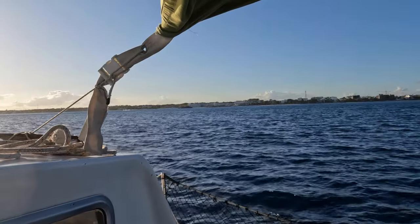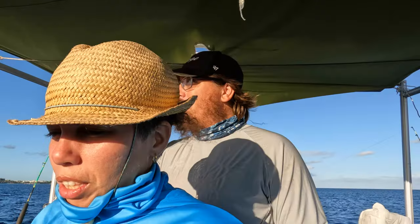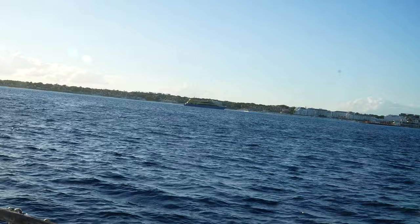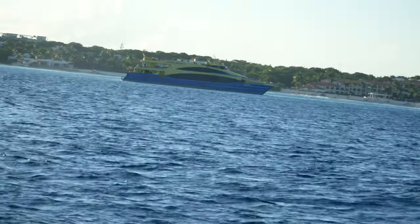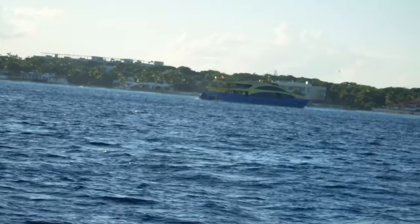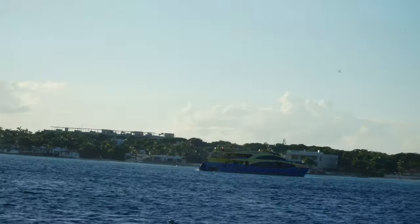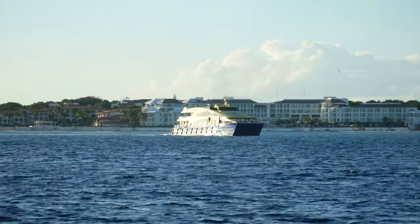With the ferries going back and forth at Playa del Carmen, we have to watch carefully. One is pulling out right now, trying to pass in front of us — they don't give way. We can unhook the wind vane and start pointing towards the back of the ferry. They move very quickly except while backing out. That's the first time a ferry has ever passed behind us.